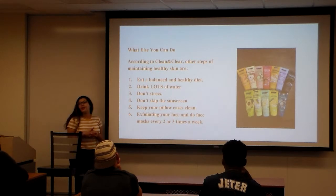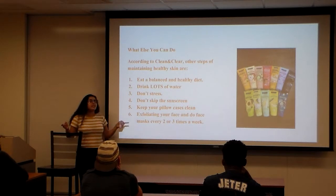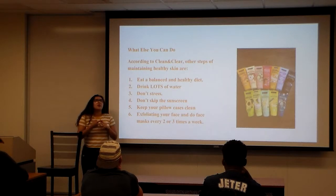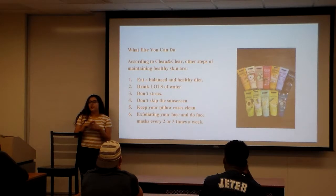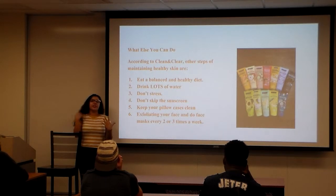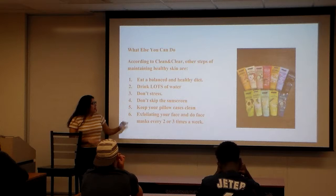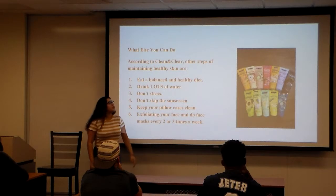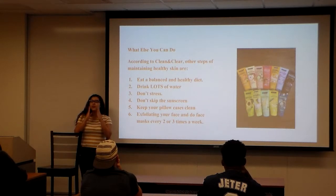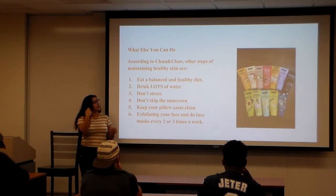Don't stress — stress is a big reason why your face breaks out. Also, use sunscreen and keep your pillowcases clean. After a long day, if you don't wash your face before bed, dirt from your face and hair gets onto your pillowcase and causes breakouts. Make sure you exfoliate and do face masks two to three times a week. When applying, use circular motions — not diagonal — and you can use a foundation brush instead of your hands.